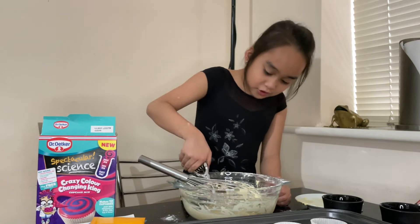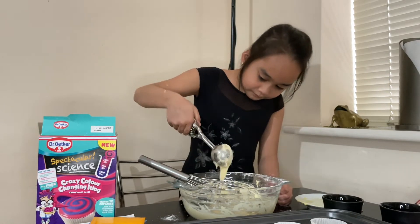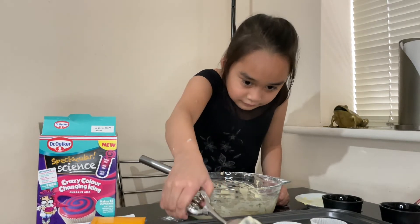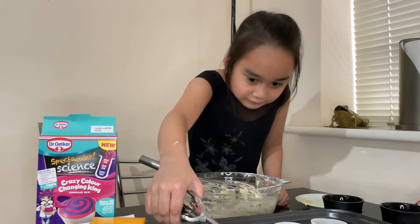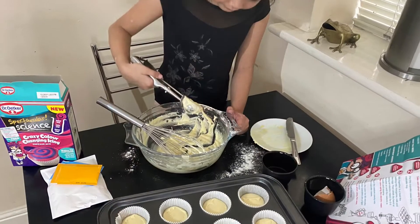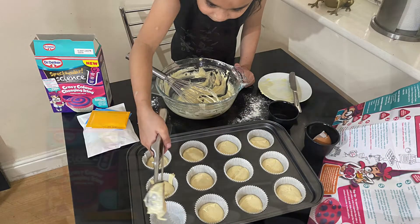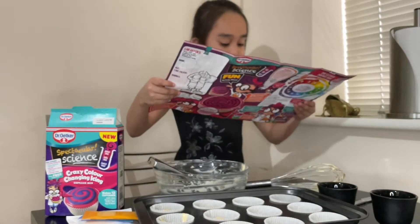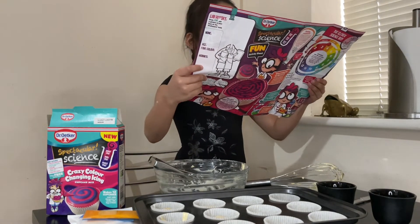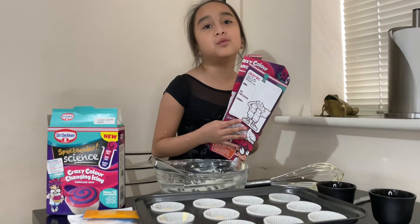Oh no, that's too much — that's a little. Then bake in the oven for 25 minutes, or until the cupcakes are a light golden colour. Ask an adult to help you with this.